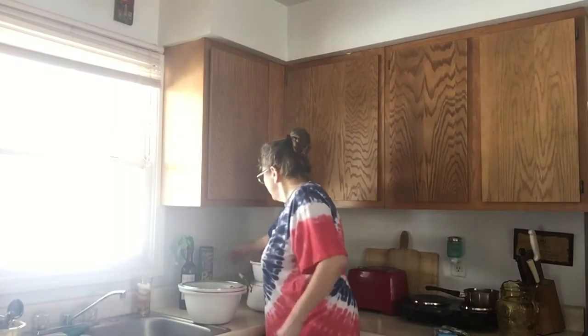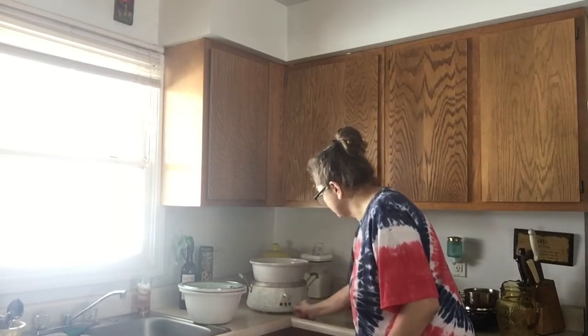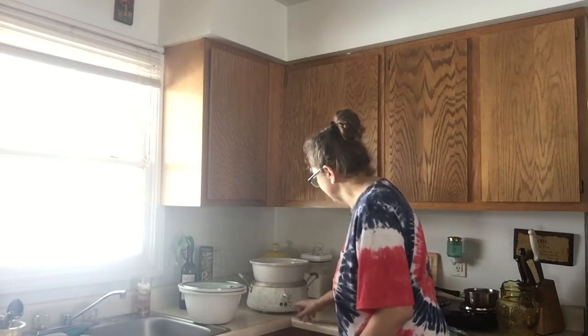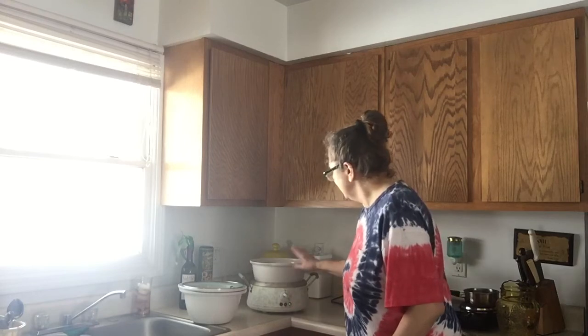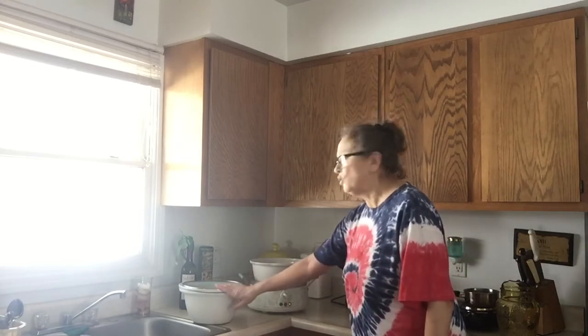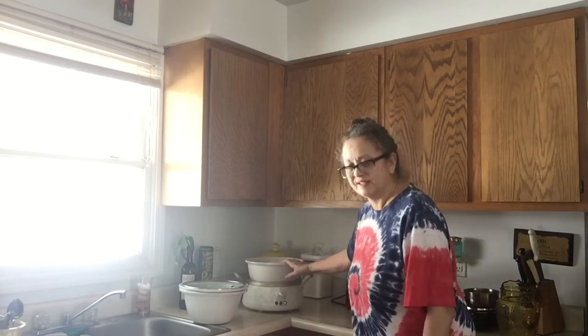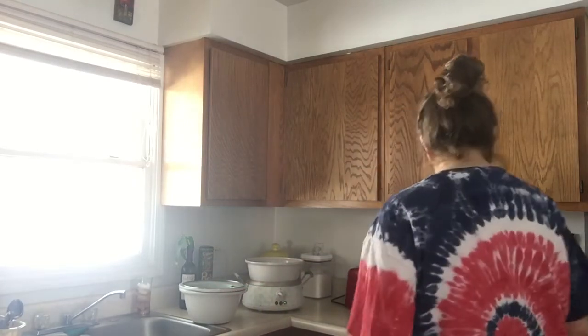So I'm gonna plug in my crock-pot. On mine it's got all kinds of different temperatures. I'm gonna put it on high. It's the six — I believe it's two, four, and six quarts — so that's the six-quart setting.